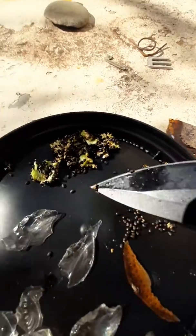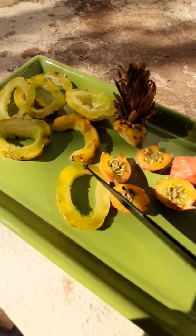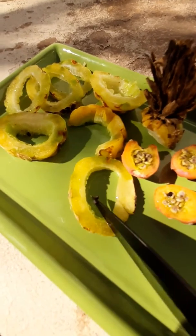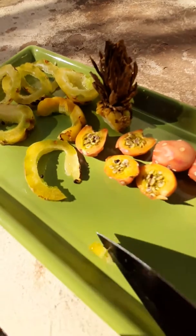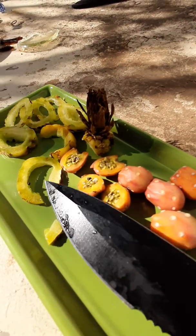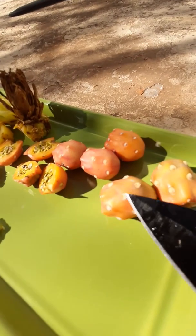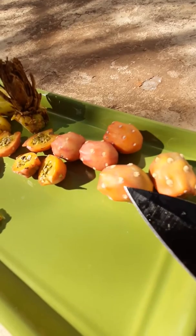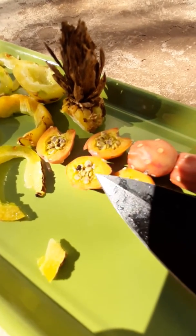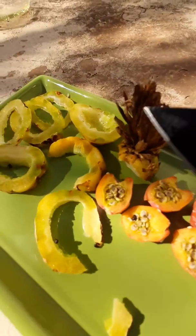Those are barrel cactus seeds — very tiny. Barrel cactus fruit. It's not very sweet, but it's kind of sweet. You can let it dry, sweeten it, and dry it. You can roast these a little bit on a fire and that gets the little spines off there. Don't roast it too hard, then you take the seeds out and eat them. That's the top.